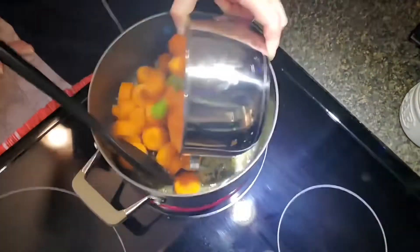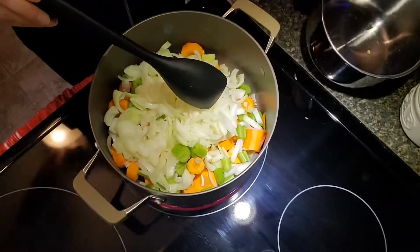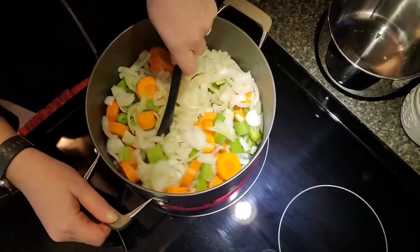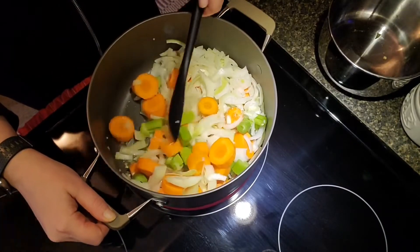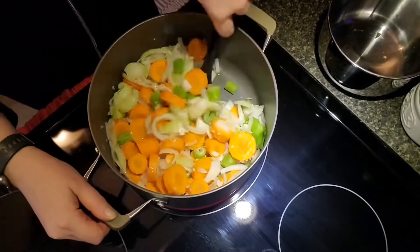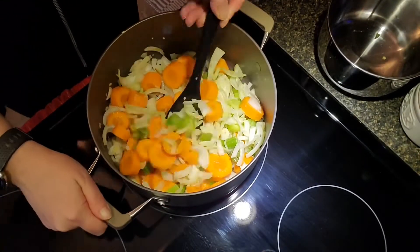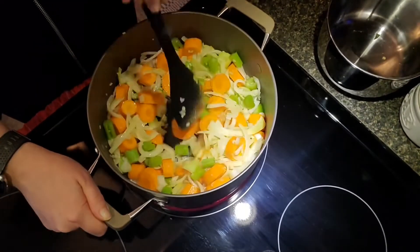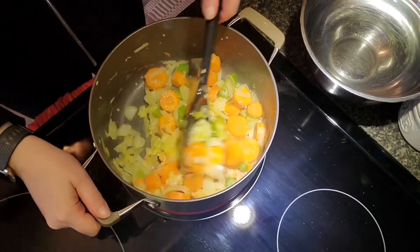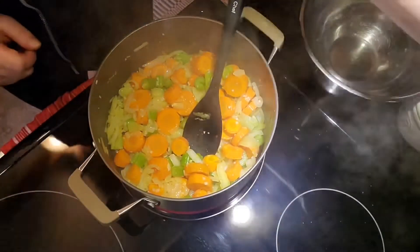Now time to add the vegetables you chopped. Keep this over medium to high heat and stir it often. We want these vegetables to become soft and the onions will become translucent — they don't have to be really soft, just a little bit. It'll take about seven to ten minutes. As you can see, the vegetables have cooked down and the onions are translucent. They're not completely soft but I can pierce them with a fork.